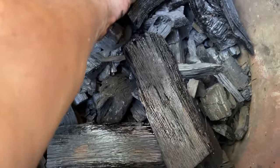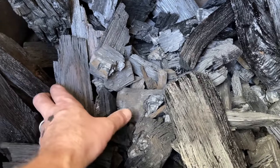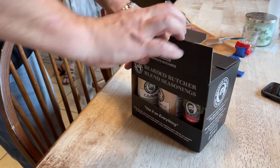You may have some pieces towards the center that don't get all the way converted into charcoal. They're very dry and still usable — if you have an offset smoker, they're fantastic for feeding that offset chamber.